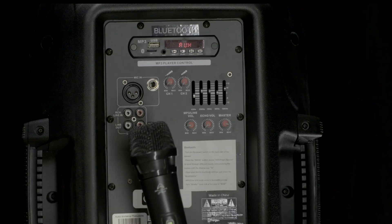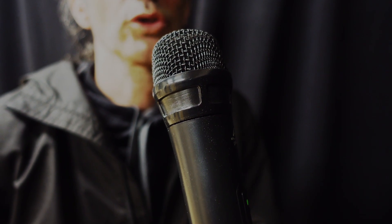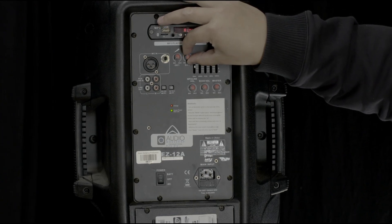Now you can turn the volume control up slowly while someone is talking into the microphone, until the mic is at the right level. For music playback, take the aux cord and plug it into this input marked aux in.